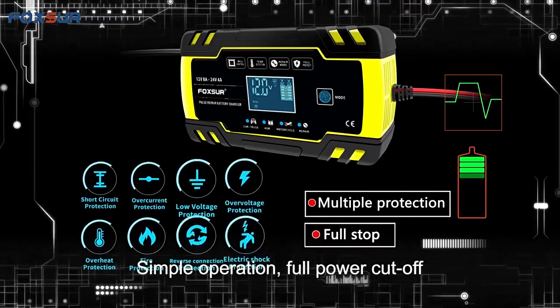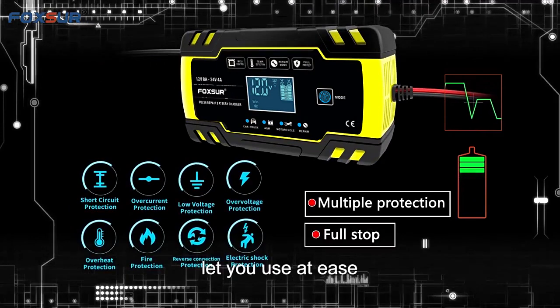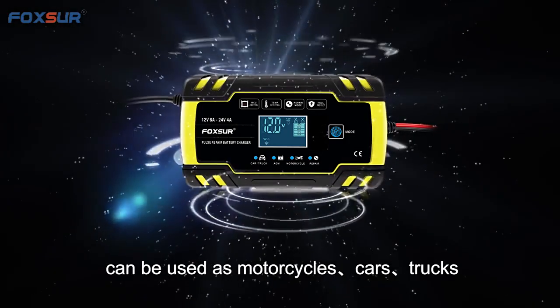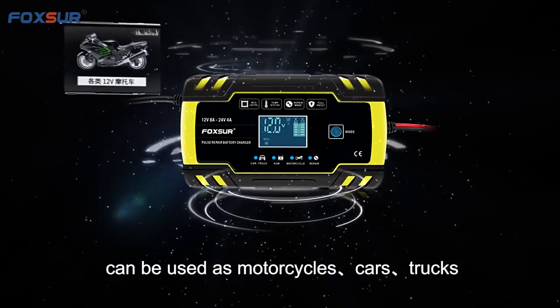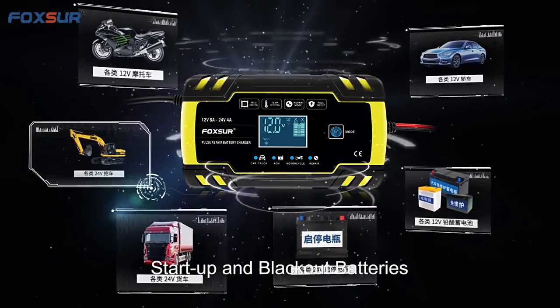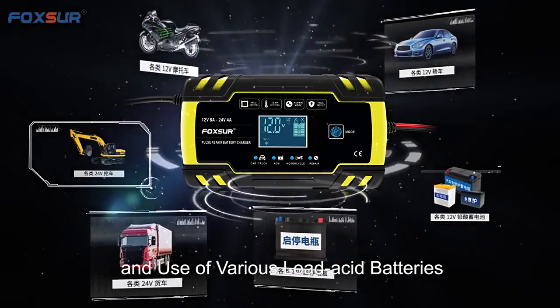Simple operation with full power cutoff and multiple protections — let you use with ease. Wide range of adaptations: can be used for motorcycles, cars, trucks, and engineering vehicles. Supports start-up and deep-discharge batteries, and various lead-acid batteries.